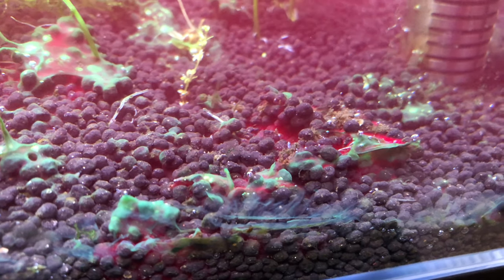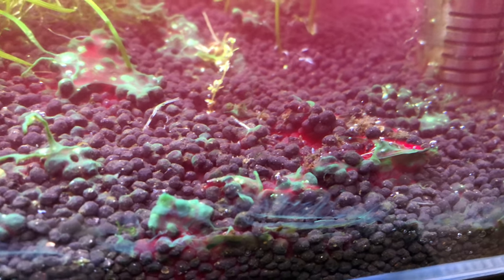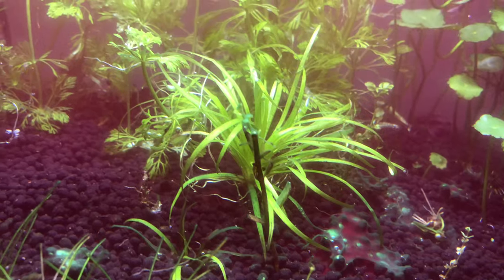Although it did work, I still saw some cyanobacteria afterwards. A few days later the cyanobacteria covered the entire nano aquarium again.